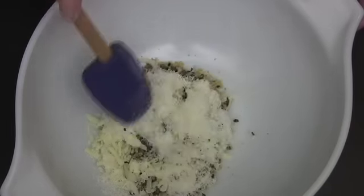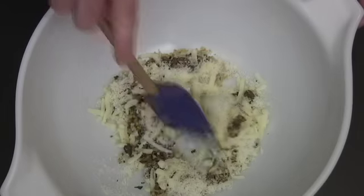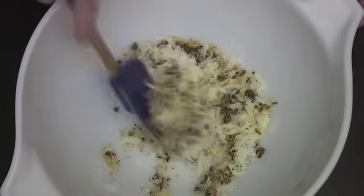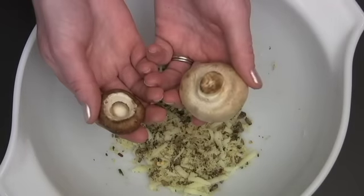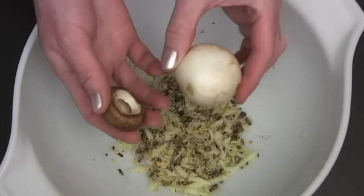Return the sautéed mixture to the bowl and add some mozzarella and parmesan, or whatever cheeses you like. At this time you can also add some cooked Italian sausage or crab meat to this mixture — it's really a great basic mixture.